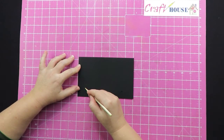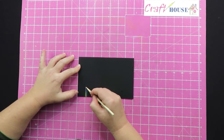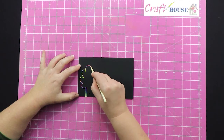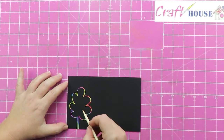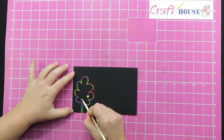All we're going to do is draw by scratching on the black. So if I draw here, I'm going to draw a tree — and you see the lovely colors coming through the bottom. Then maybe we'll put some apples on to get some more color coming through.